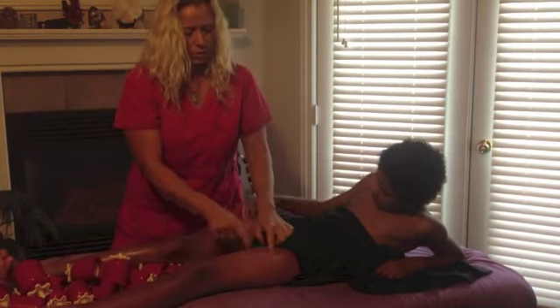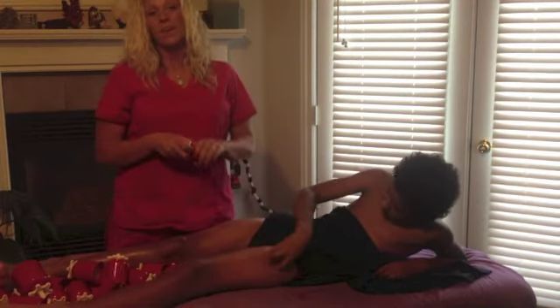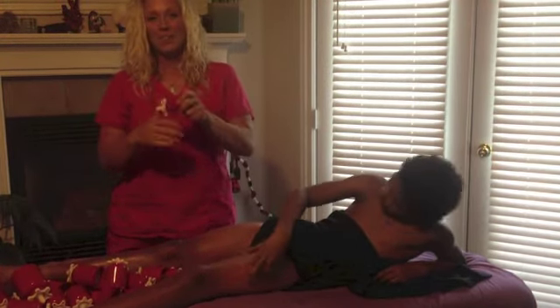If we wanted, we could go again and do over this, but for now we'll just let him see how that feels. Very easy. And you can get your cups online at alistreamassage.com.